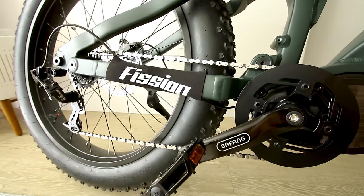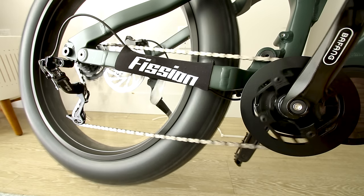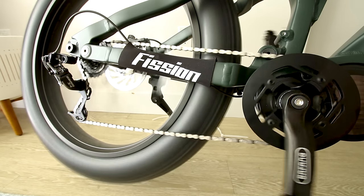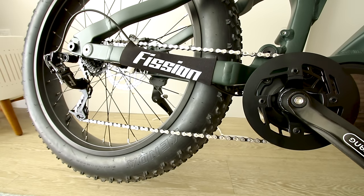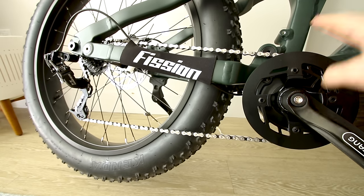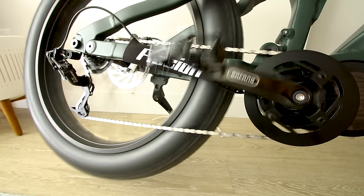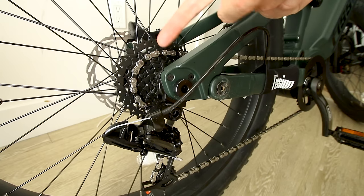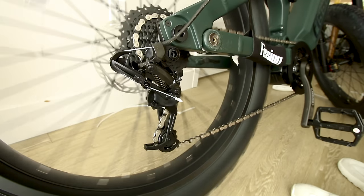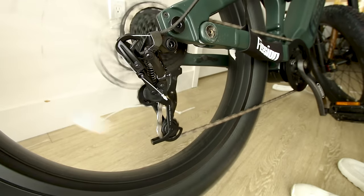I want to show you the mid-drive system. On pedal assist 1, I'm going to bump the throttle — I can feel the torque on that motor. You can see the power is sent through the chain: when I hit the throttle, it rotates the entire front crank and the chain. As a result of using that chain, you can utilize the gears to increase the amount of torque by changing your gear.